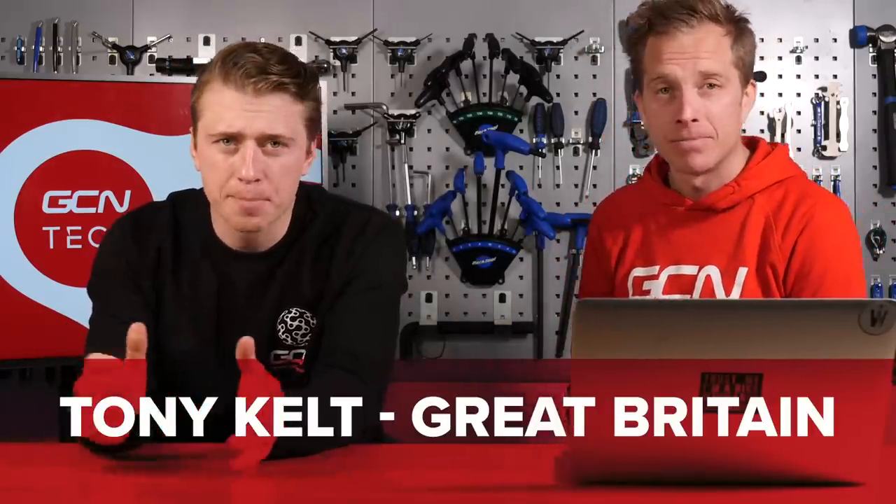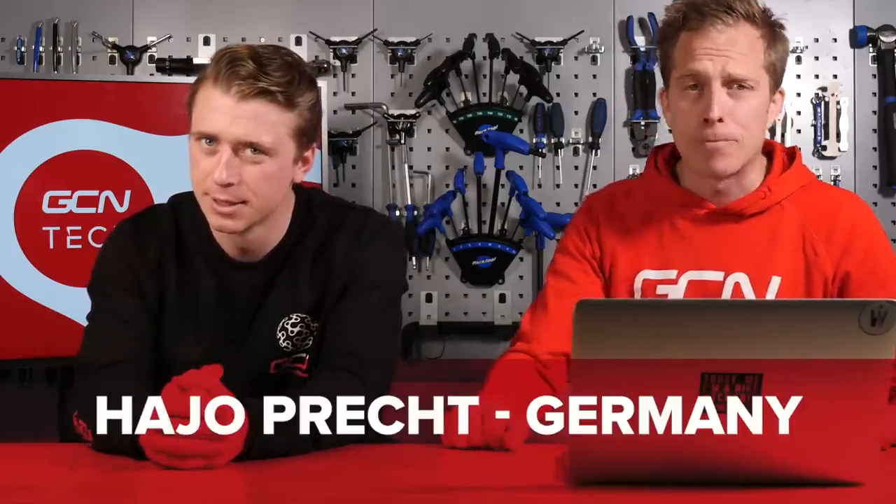We've got some winners to announce from last week's Assos S9 Bib Shorts unboxing that Oliver Bridgewood did. The winners are: Tony Kelts from Great Britain, Timu Kippenian from Finland, Ryan Ward from Australia, Tarkus Frost from Great Britain, and Hadjo Precht from Germany. Congratulations — we'll be in touch very shortly to arrange delivery and confirm your sizing.